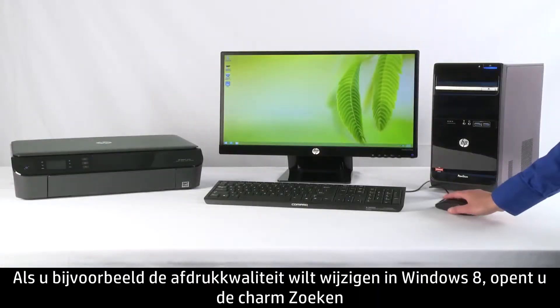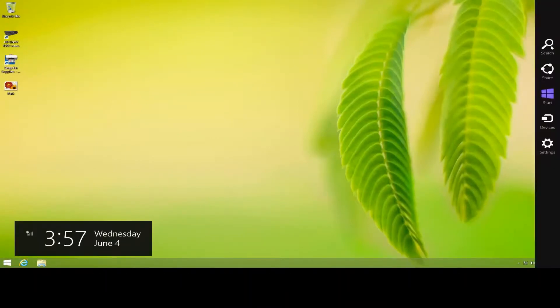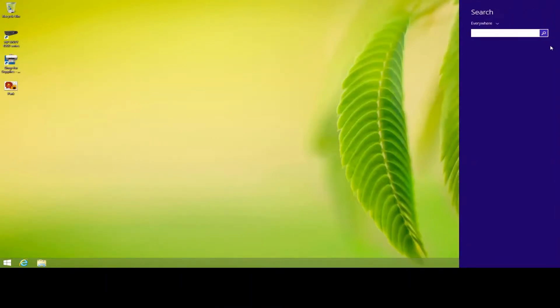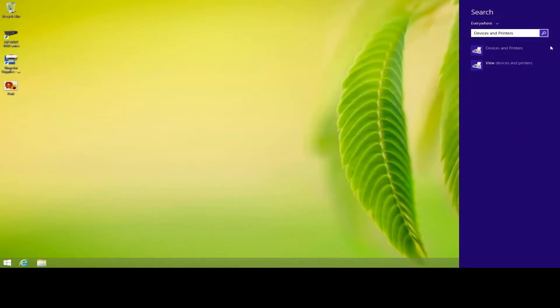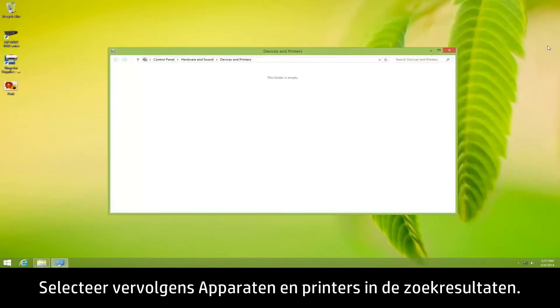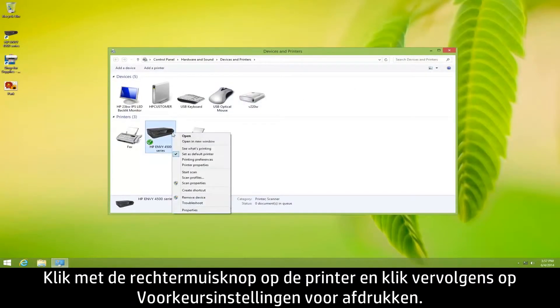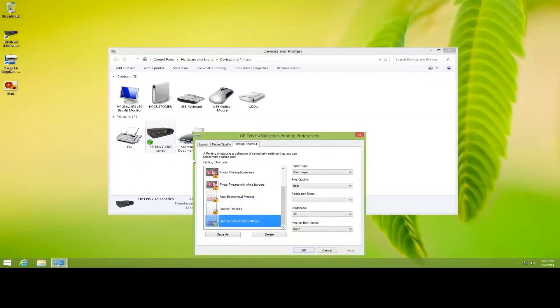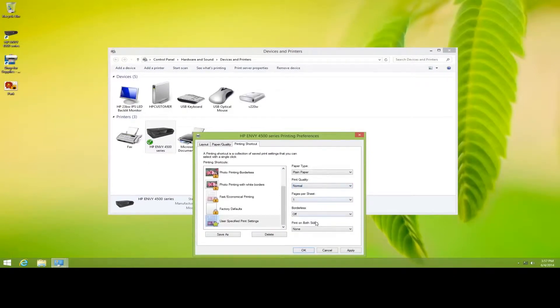For example, to change print quality in Windows 8, open the search charm and search for Devices and Printers. Then select Devices and Printers from the search results. Right-click your printer and select Printing Preferences. Locate the print quality options and adjust the print quality from the drop-down menu, and then click OK.